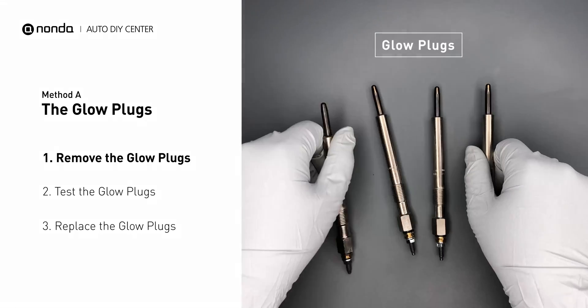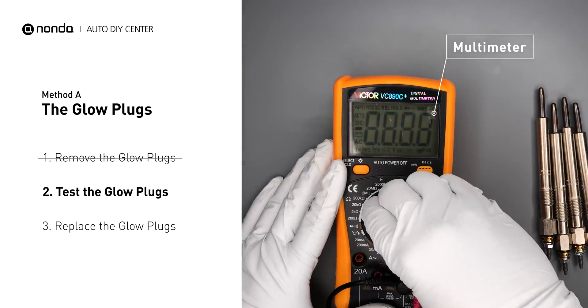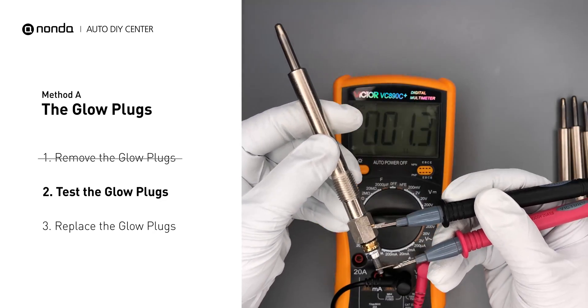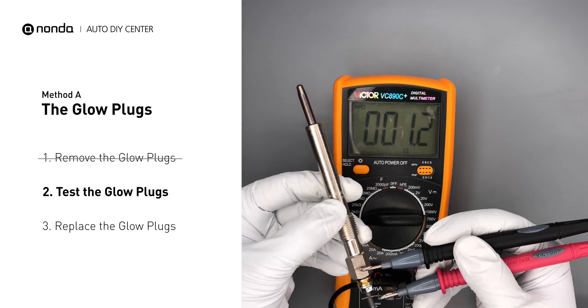Carefully remove the glow plugs from the engine. Use a multimeter to perform a test on the glow plugs and read the result off the multimeter display. Note that a resistance of less than 6 ohms usually means the glow plug is good. Repeat the procedure for the remaining glow plugs until they have all been tested.